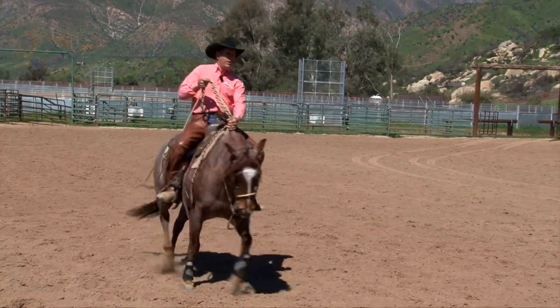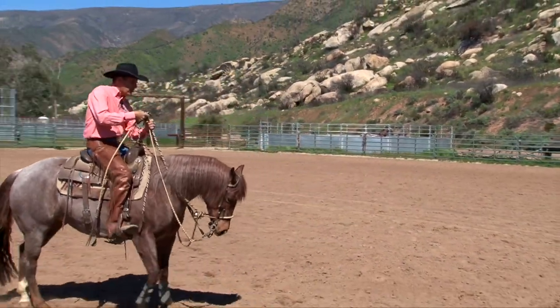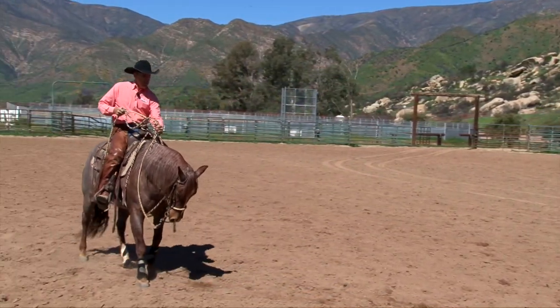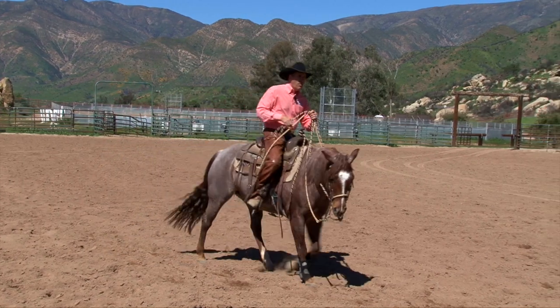Again, depending on the job I'm doing at a given time, I decide what she can handle. Can she feel those bridle reins? Do I need to loosen those bridle reins up and just have her feel the hackamore? It's a transition time — what we call the two-rein.